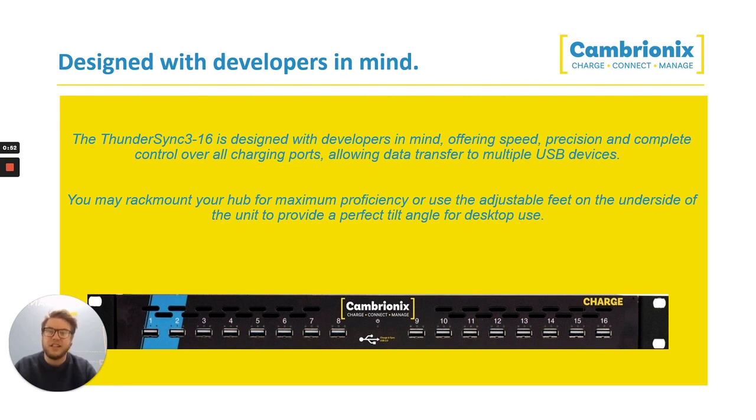for rack mounting, so it can be easily slid within a rack or a server rack, or you can have adjustable feet on the underside if you want to use it on the desktop.